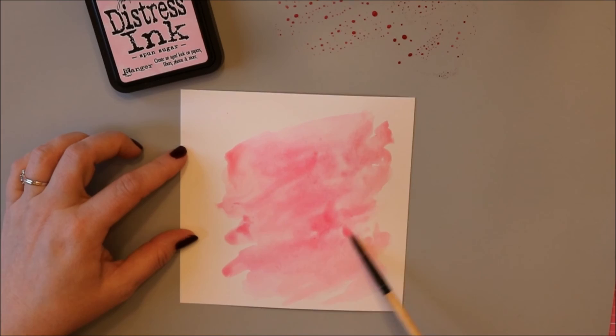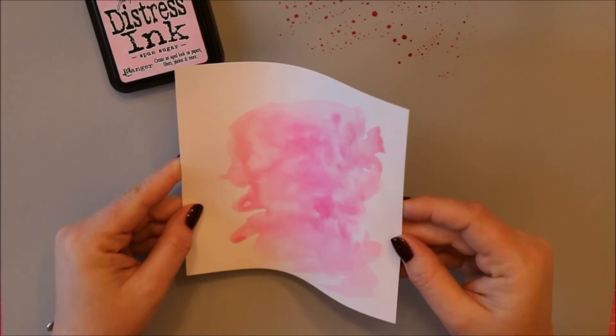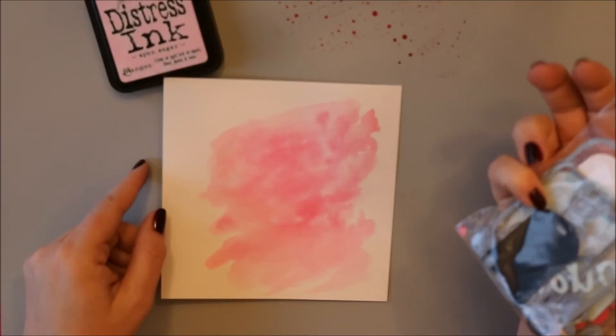Now I'm just adding in some little dots of darker color and I'm going to set this aside to dry. You can see it's really loose and watery. You can also spritz it with some water to get that really flowing.